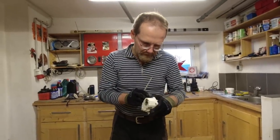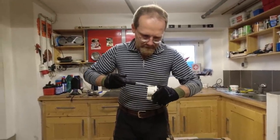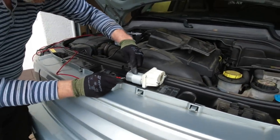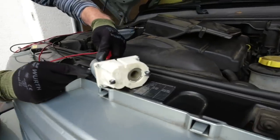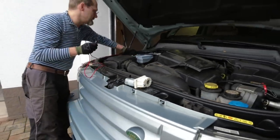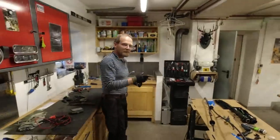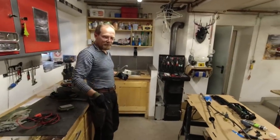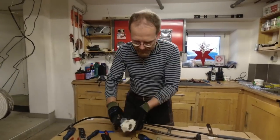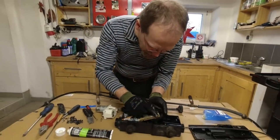Now we're going to run it to make sure the gearbox is running smoothly. We'll run it with a power source. There's our motor — it is turning. That's enough to spread the grease around. And we'll put it back together. Everybody wrote that we have to take this thing out and service it — now we did, and it is for sure a good thing.